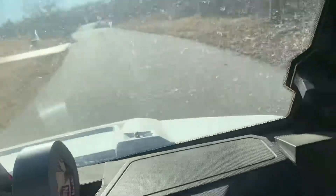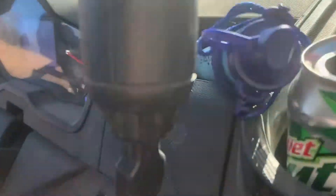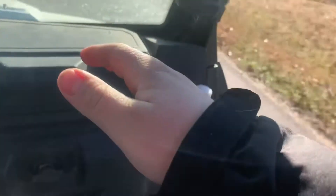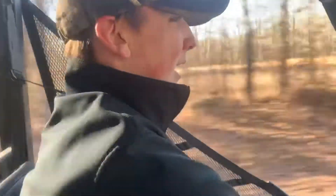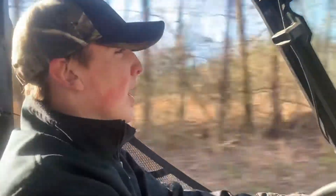Alright guys, we're in the Ranger 1000 XP — I'll show y'all whenever we get out. We're gonna go and test out this little LifeStraw, and this is for the end-of-year special. We're doing some little clips of all our videos that we've done. This is Luke.